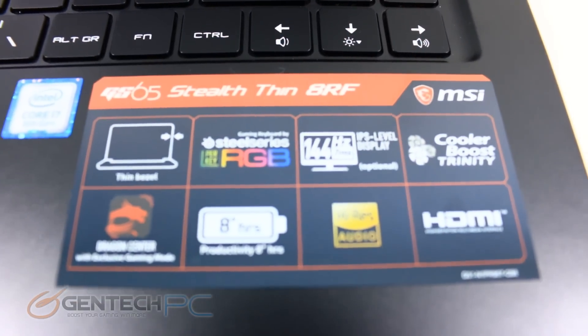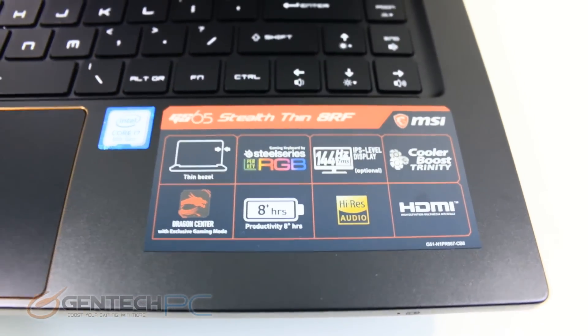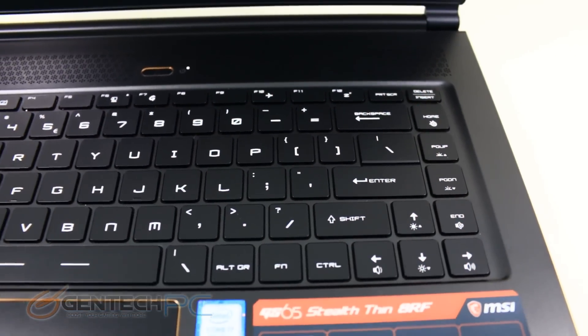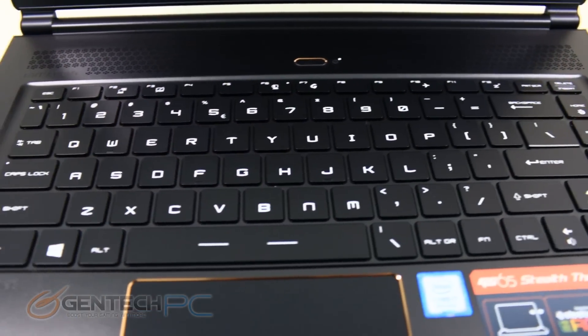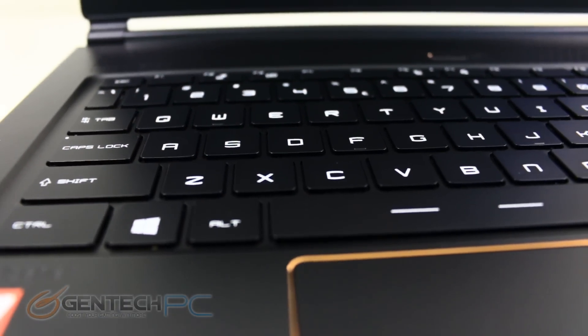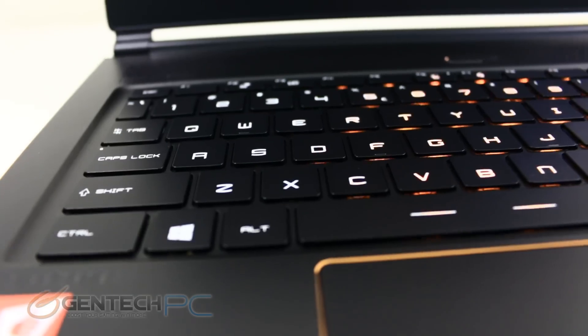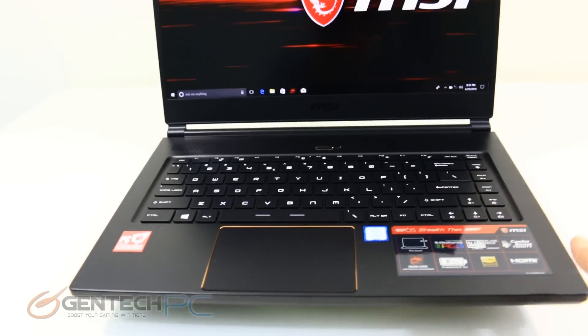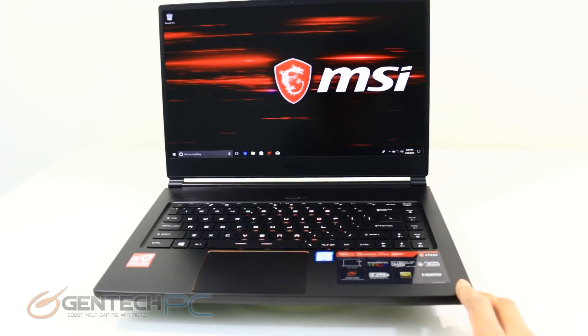To the right hand corner we have our little sticker badge — it tells you about some of the features you can expect in this laptop, including a claimed eight hour battery life. We have the single oversized touchpad in the center with integrated left and right clicks. And we're rocking an NVIDIA GTX 1070 GPU as well as the new six core Coffee Lake Intel CPU.